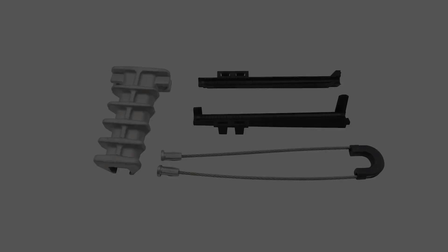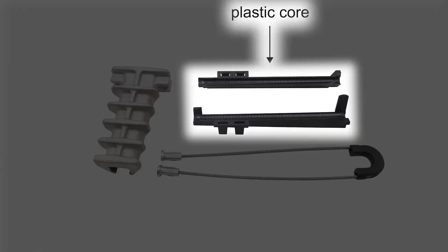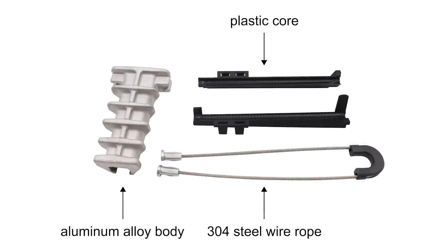This product is composed of 3 parts: aluminum alloy body, plastic core, and 304 steel wire rope assembly. The aluminum alloy body has excellent anti-corrosion performance and is not easy to oxidize in the natural environment.